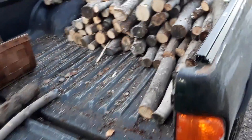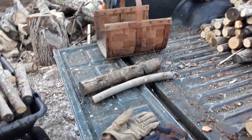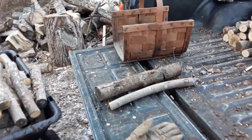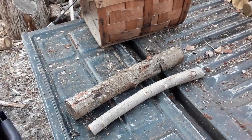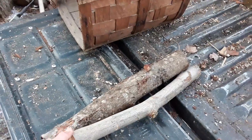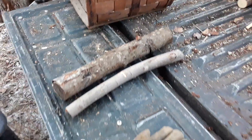Anyway, the problem is some of it's a little bit too long for our stove, which is fine because we can't complain. It's something that we bartered for and got for free, technically. But stuff like this is about maybe an inch or two too long — our stove only takes 16-inch long logs.